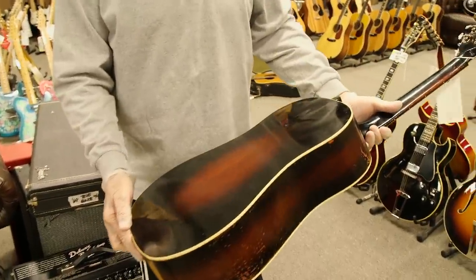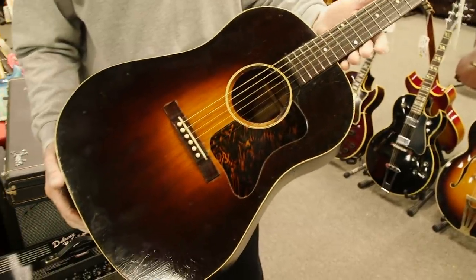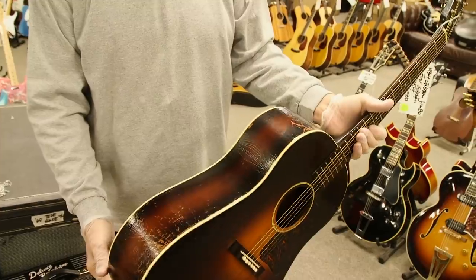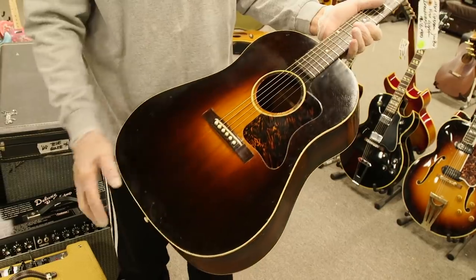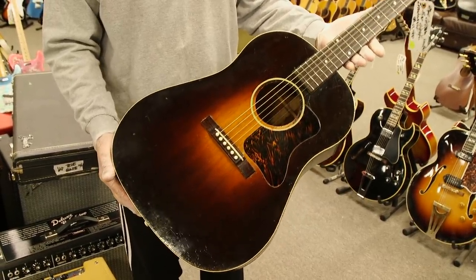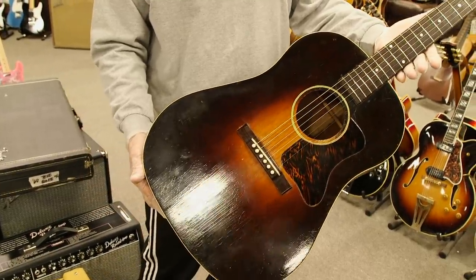Mahogany sides and back. This guitar is a little hammered, but it's one of the best sounding Gibson guitars I've ever played — possibly a little bit deeper than a J35 or J45. Just a really cool guitar: tortoise pickguard, rosewood bridge and fingerboard. Just a cannon of a guitar. Ultra rare — the Jumbo. 1934.